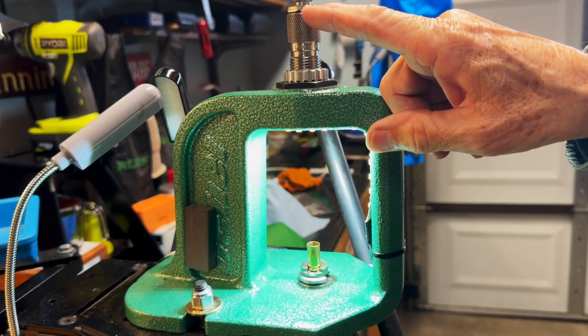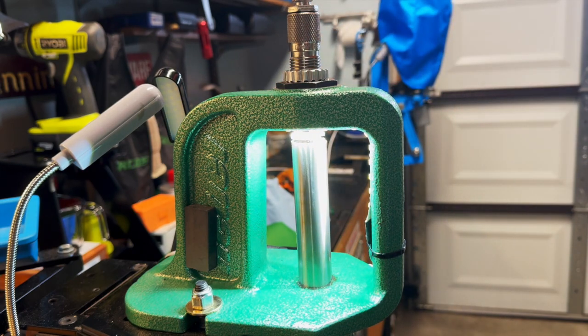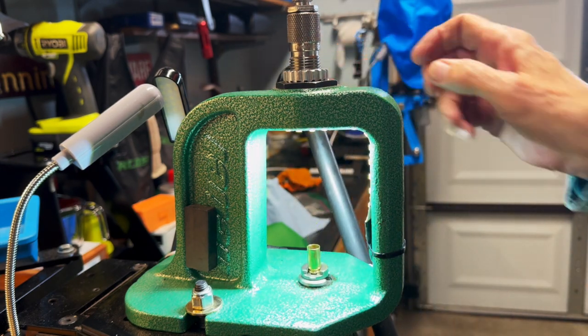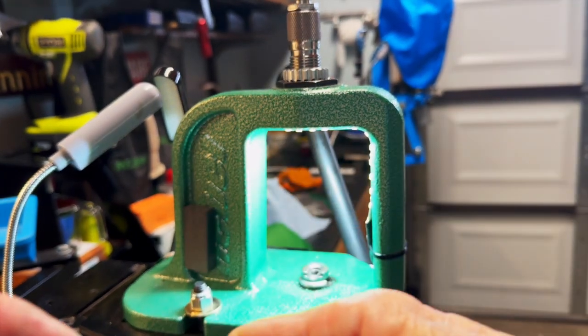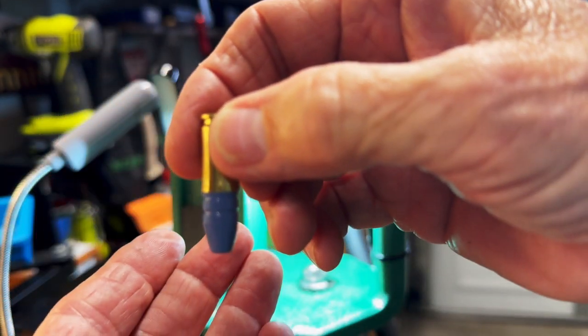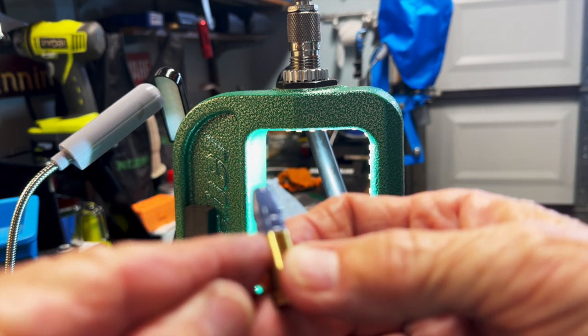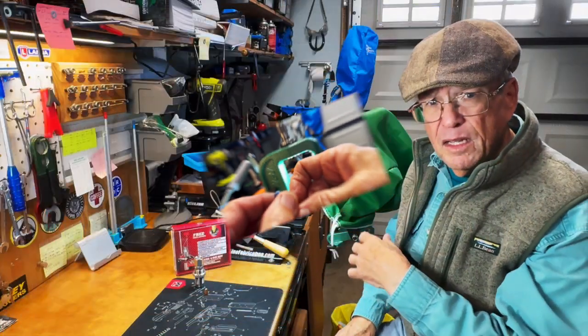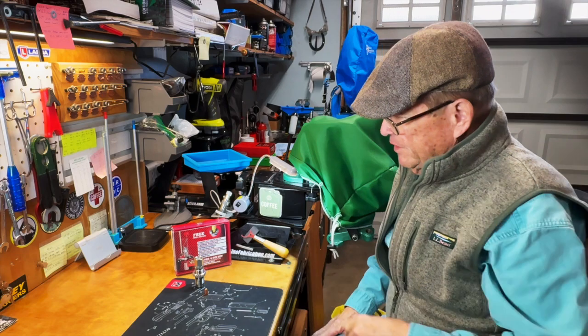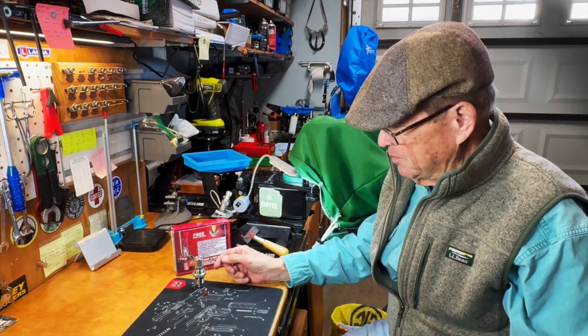When we use that stepped M-style die — this happens to be a Lyman die — and use that to expand our case, we get a much more desirable start to our bullet. It's in there nice and straight, it's not going to fall out. That's more ideal and we're not going to scrape lead.